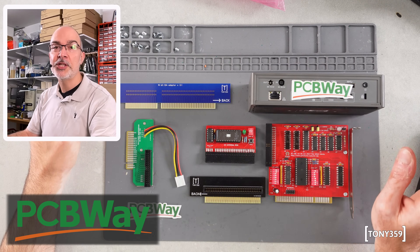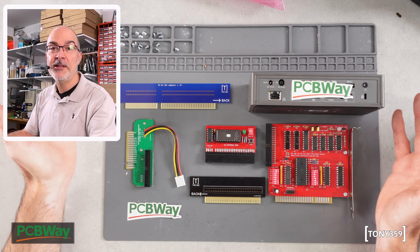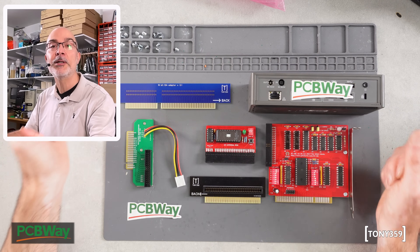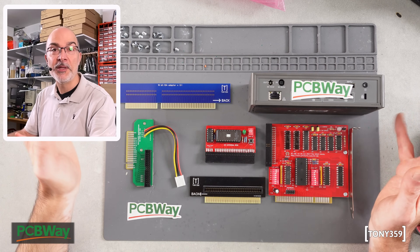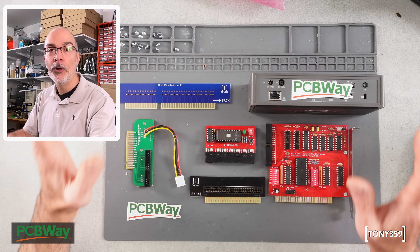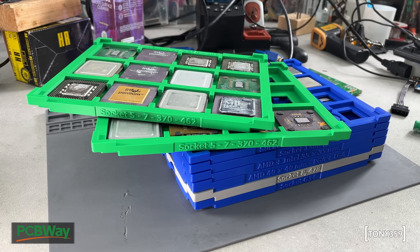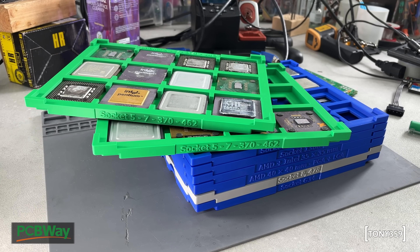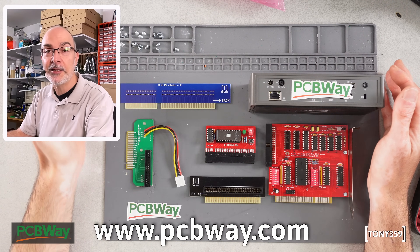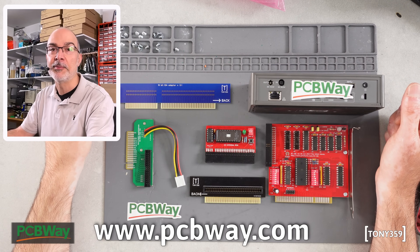Before we continue, a quick shout to the sponsor of this video, PCBWay. Whether your project requires a PCB, a 3D print, metal sheet fabrication, or CNC machining, PCBWay is your stop. If you follow the channel, you know I've been using PCBWay for quite some time and I've always been happy with the quality of the products and the customer service. The 3D printed CPU trays I recently ordered are absolutely stunning. Take a look at PCBWay.com — the link is also down below in the description — and let me thank PCBWay for sponsoring my videos, because their help makes these videos possible.